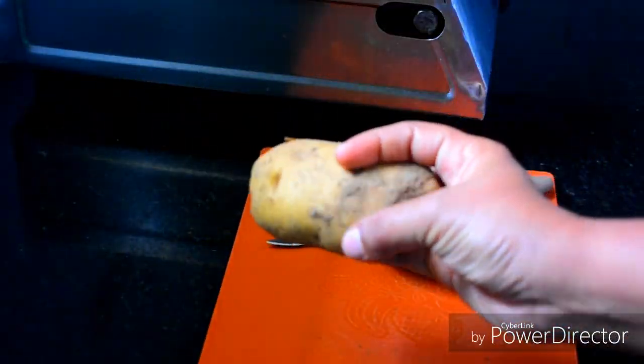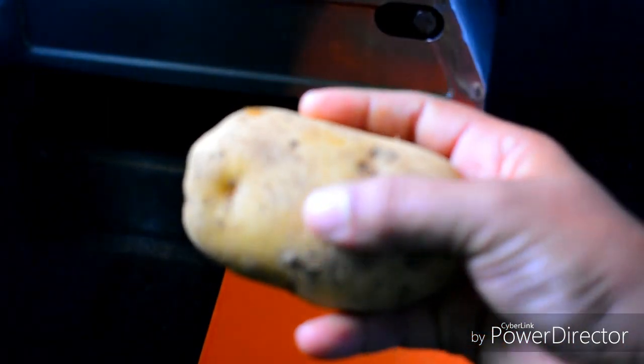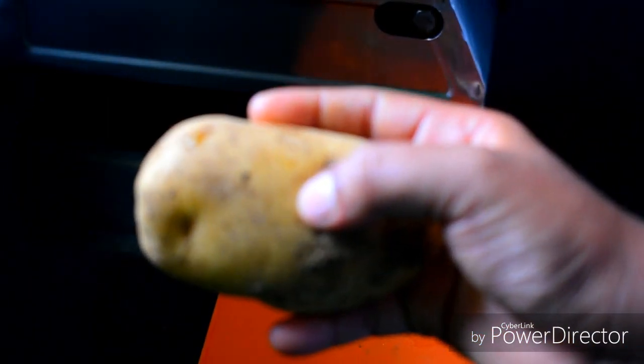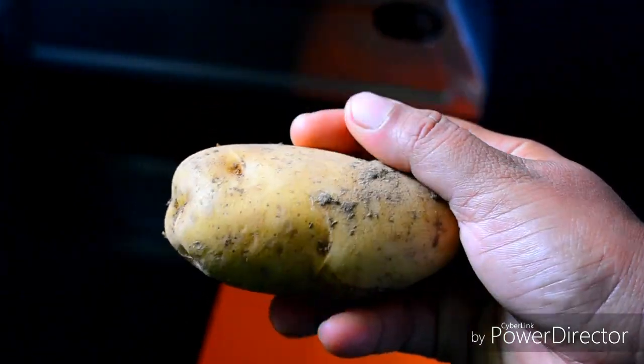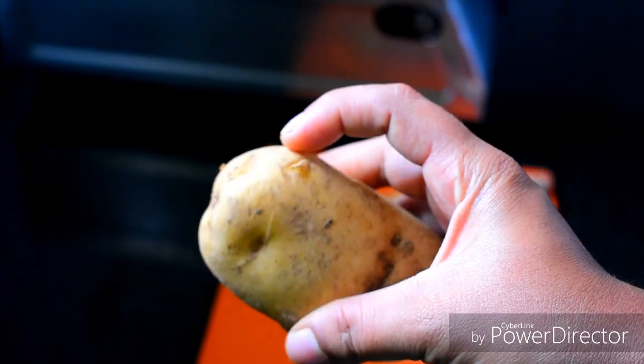There is a difference between white potatoes and french fries. It is very tasty and very delicious. You will also have a yellow color potato.